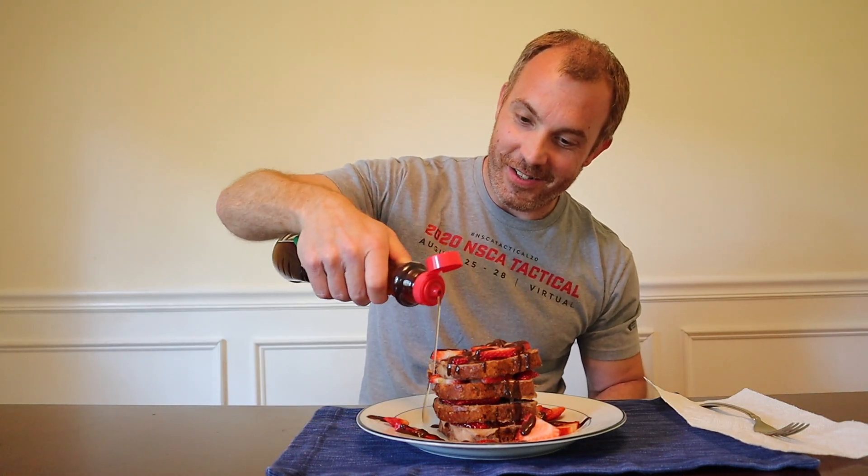You can add in some sugar-free syrup if you want to be a savage — I'm going to because I like my french toast even sweeter. Just a drizzle — don't go too heavy, trust me it's sweet enough already. We're ready to dive into our stack of chocolate strawberry anabolic french toast. Taking a bite right down the side — first bite, best bite. Look at that deliciousness: strawberry, chocolate, even some of the syrup visible in there. Let's go.